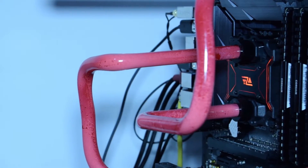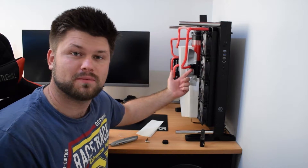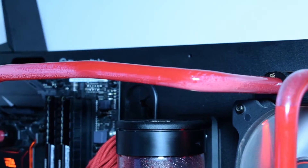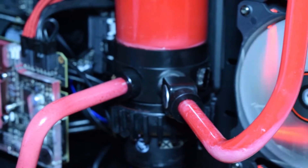Hey guys, Pat here. Today I'm gonna be draining my loop from that crappy Thermaltake C1000 coolant and cleaning it out with this Blitz crazy cooling cleaning agent — 25 mils mixed into 975 mils of water. I'm also going to add a little blow-off valve, which means I can twist it off and let all the coolant out at any point in time. I need to use gloves with this cleaning agent.